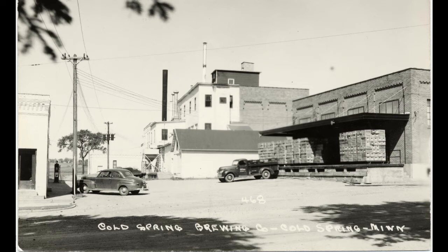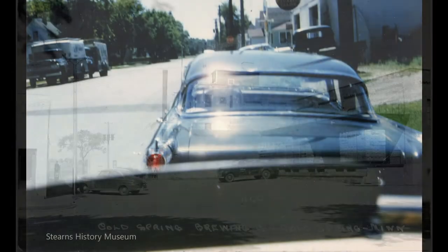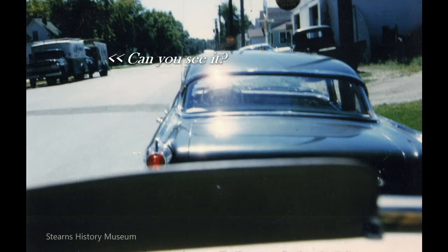We poured over hundreds of pictures — brewery photos and lots of street scenes from in and around the Cold Spring area. We discovered, much to our dismay, that brewery delivery trucks were not top of the list of subjects for aspiring photographers. Hope was waning, until — there it is. There is a picture of a Cold Spring box truck circa 1954 with a very similar aluminum cutout affixed to the box front. To reaffirm our hunch, we consulted Archivist John Decker, who grew up in Cold Spring and remembered seeing these signs on the cabs of the trucks.